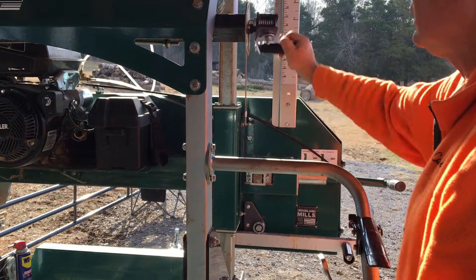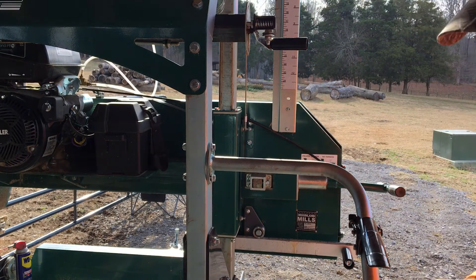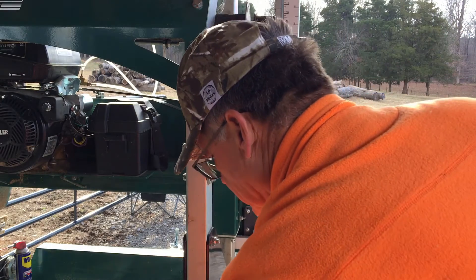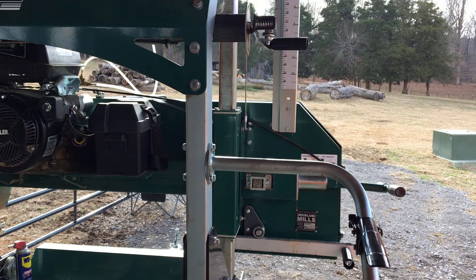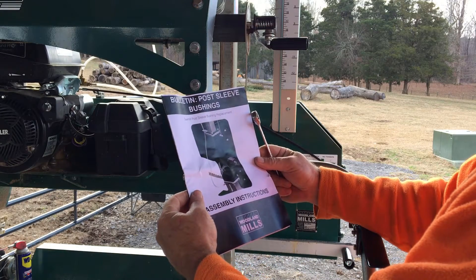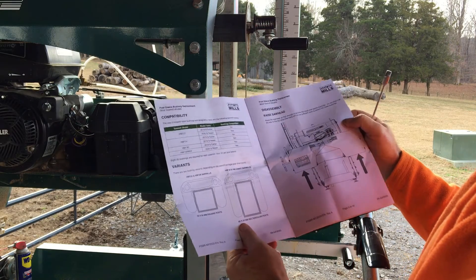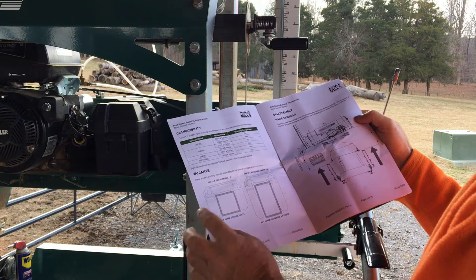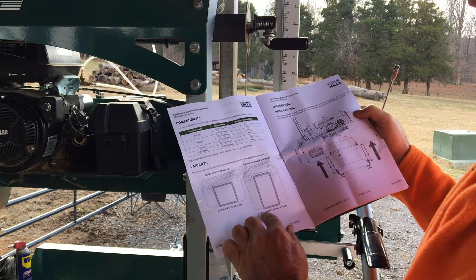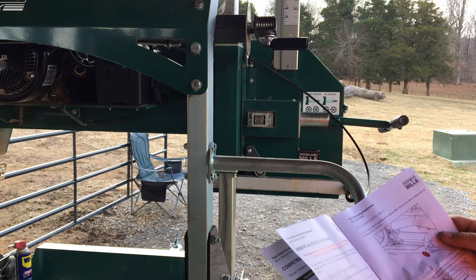I'm going to pause the video here and look at the directions for the bushings. Sawmill post sleeve bushing replacement — the 130 and 130 Max — it's a bigger size with rectangular posts, 80 by 50. The first step is to remove the adjustable blade guide.